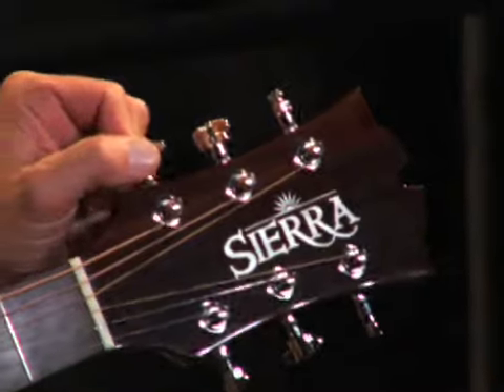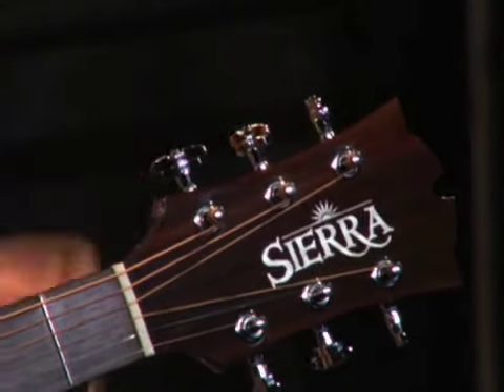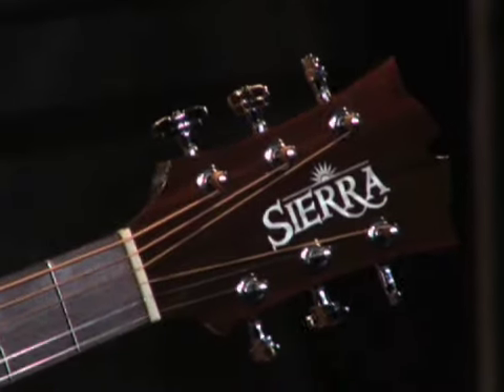It also features comfort grip tuners which really mold to the shape of your hand, so tuning is a cinch with these brand new tuners.